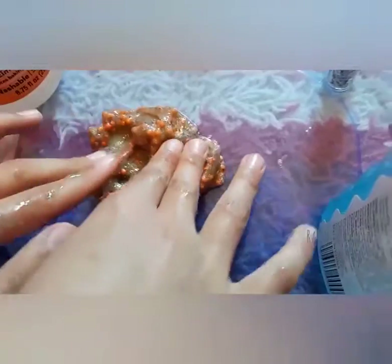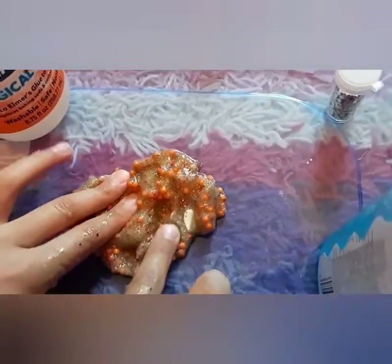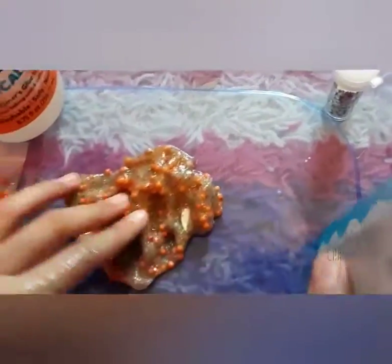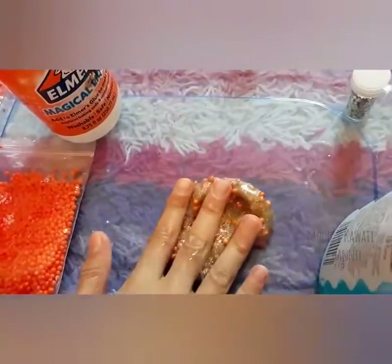Add food coloring to make it beautiful. That's how you make slime out of glue, with activated foam beads and some glitter. That's how you make slime. Goodbye.